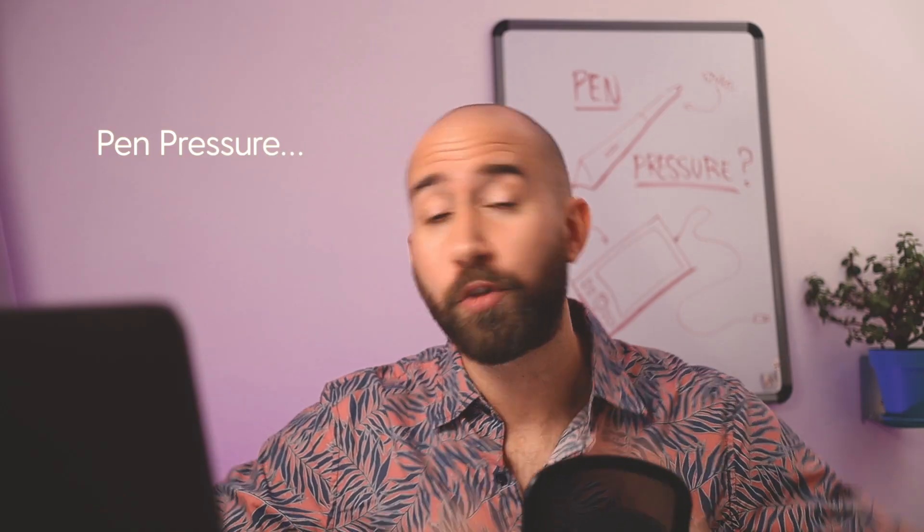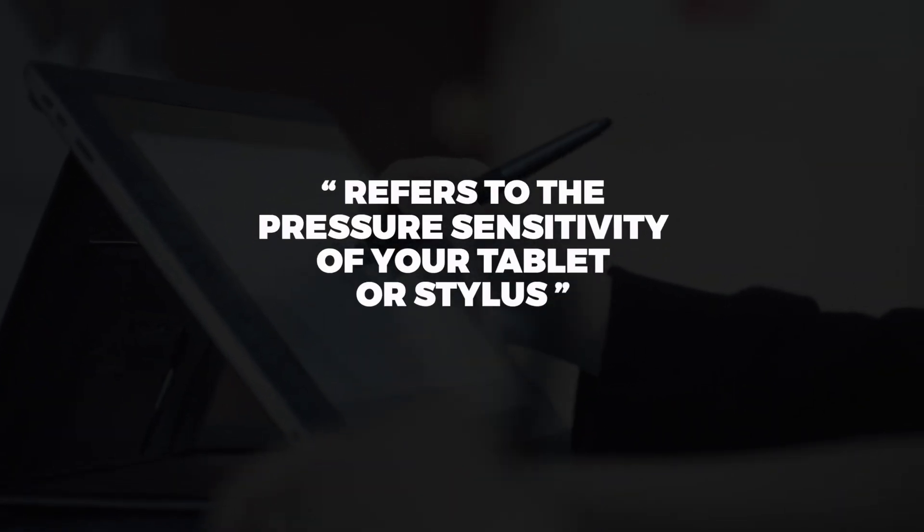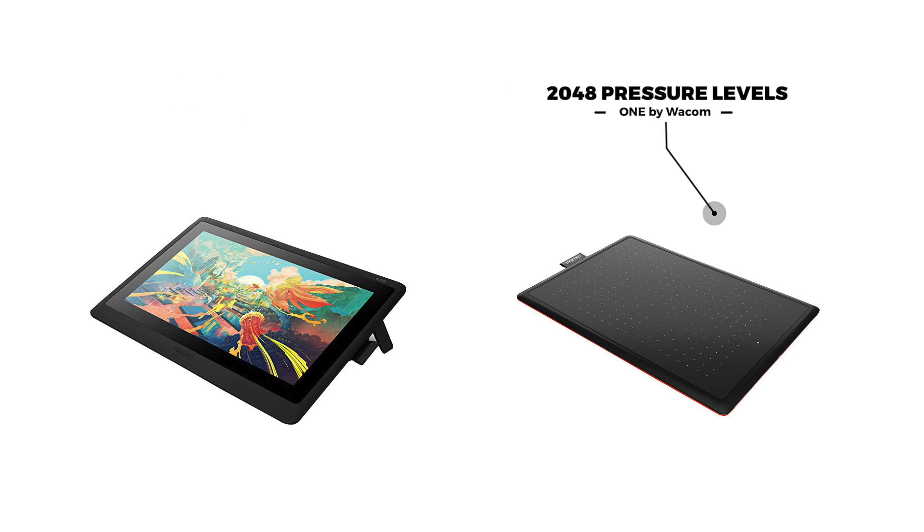Now let's talk about pen pressure. A few of you have been asking questions about pen pressure — maybe it's not working properly on your computer, or maybe you heard other artists talking about pen pressure and you're wondering what the hell that is. In a nutshell, pen pressure refers to the pressure sensitivity of your tablet or stylus. For example, this Wacom tablet has a pressure sensitivity of 8,192, and this one a pen pressure sensitivity of 2,048.